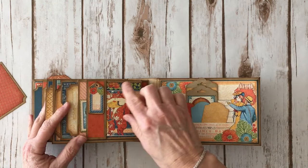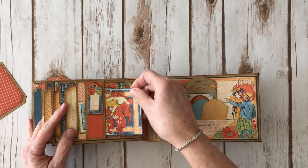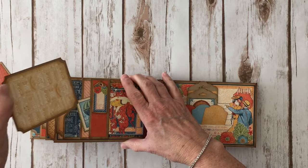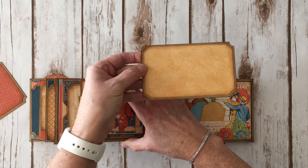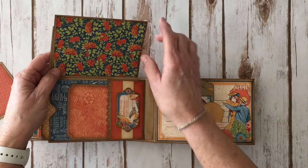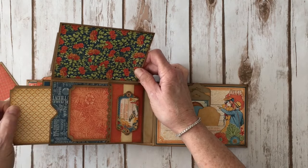So we flip it over and again I have another chipboard piece. I have a 3x4 card, and I did leave this chipboard element open if you wanted to stick some little tags or tickets in there. A cute little stamp with a hot air balloon on it, another photo mat, and another photo mat here. You flip it up and there's a place for a photo here as well, another chipboard element, another photo mat, and another photo mat at the end.